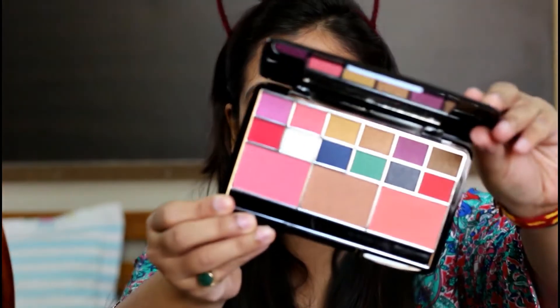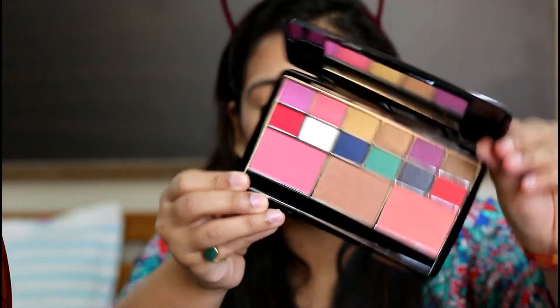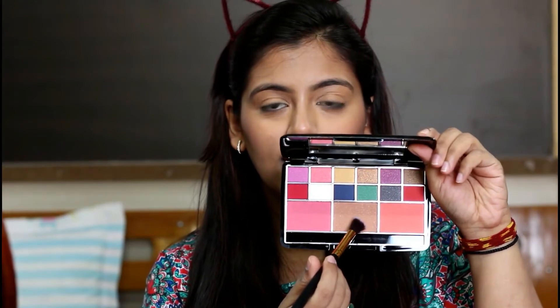For the eyes I'm using this palette called Eyeshadow and Blusher Kit — oh my god, these colors look really beautiful. I don't know how pigmented they are but I really like this palette. I don't have any particular look in mind so let's just go with the flow. I'll start with the center shade, which is a brown shimmer shade, because there's no transition shade in this palette.